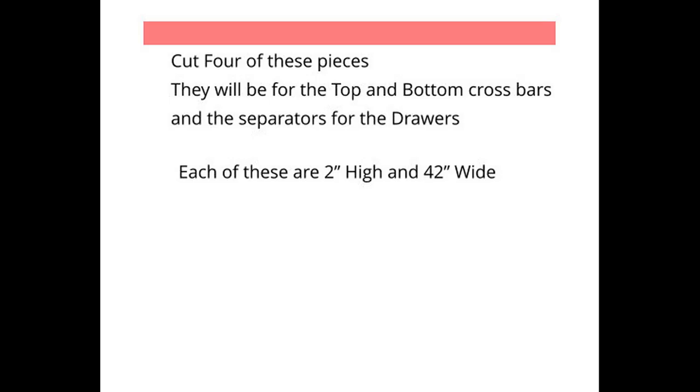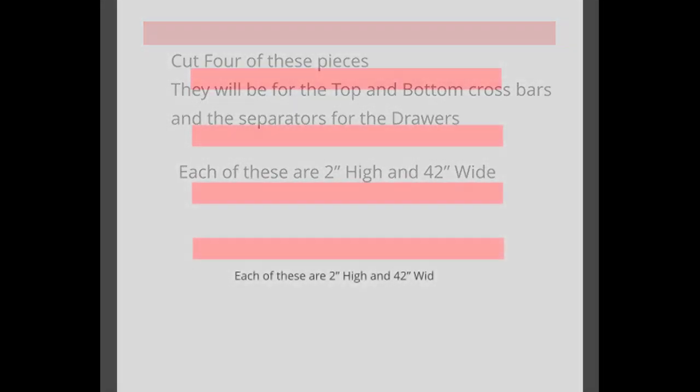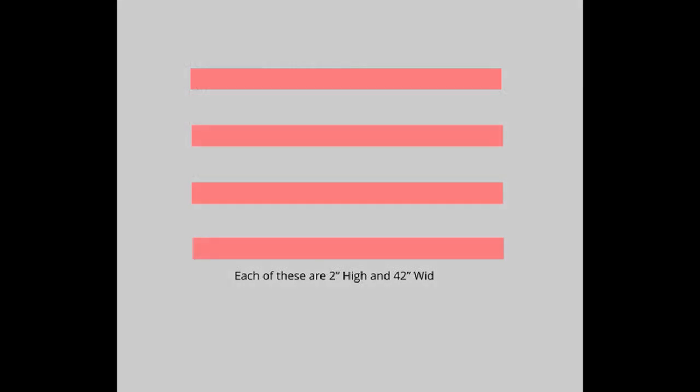First you're going to cut four pieces. They will be the top and the bottom and the middle crossbar separators for the drawers. Each two inches high, 42 inches wide.